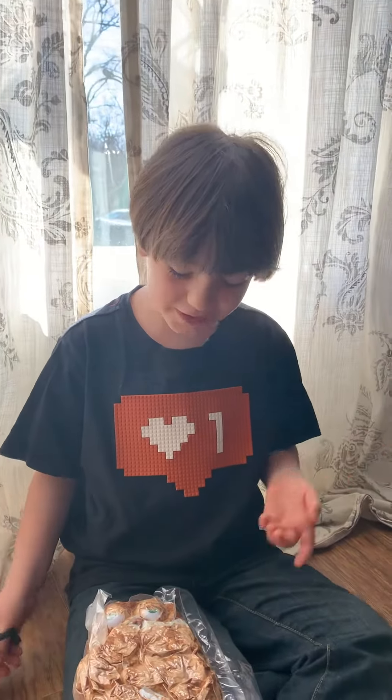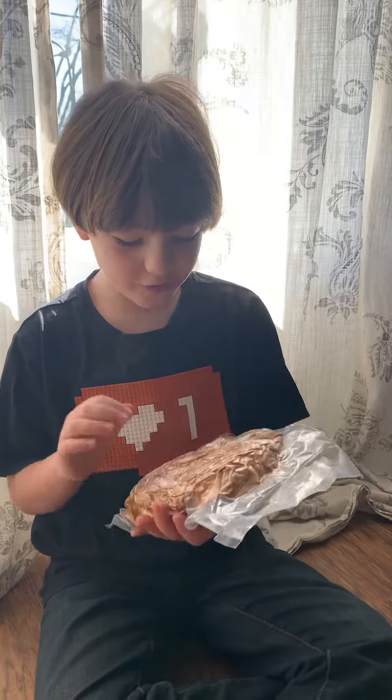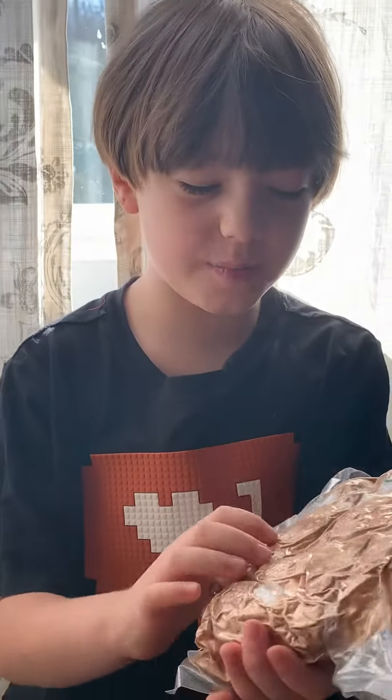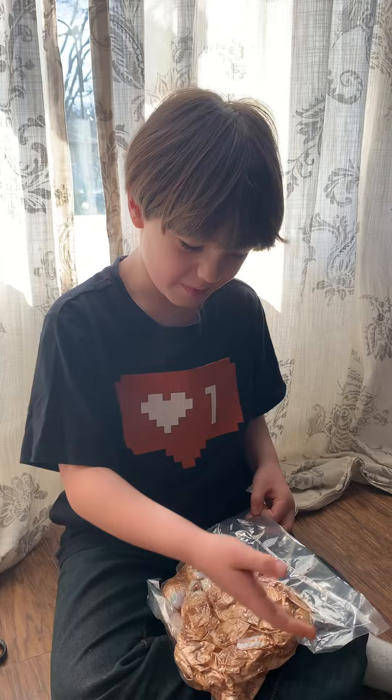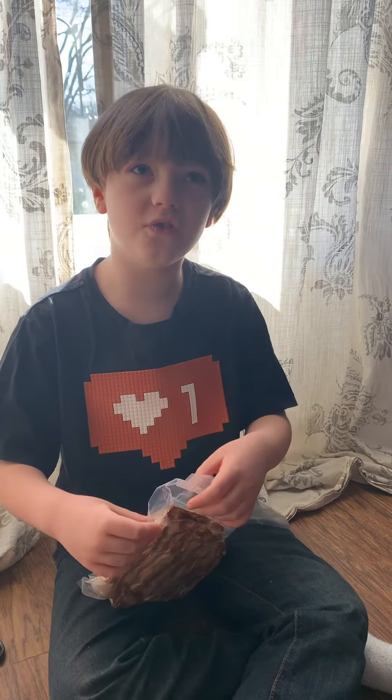Hey guys, this is Hitch100 here. This is the Fat Orange Cat Plush. Right now it looks kind of creepy and disturbing, but it will look just weird once we get him out of this vacuum sealed chamber.